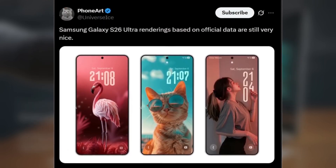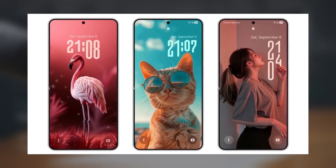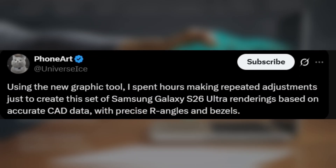Earlier, Ice shared renders of the Galaxy S26 series front design, though those contained some inaccuracies. This time, Ice has released another set of CAD-based renders of the Galaxy S26 Ultra. He explained: 'Using the new graphic tool, I spent hours making repeated adjustments just to create this set of Samsung Galaxy S26 Ultra renderings based on accurate CAD data with precise R angles and bezels.'